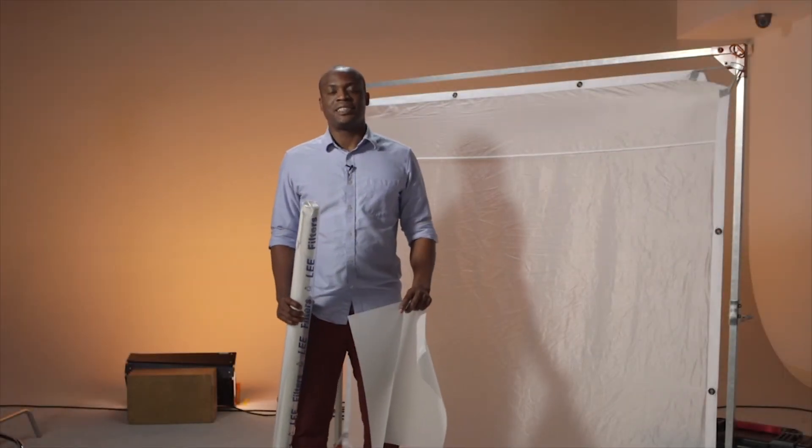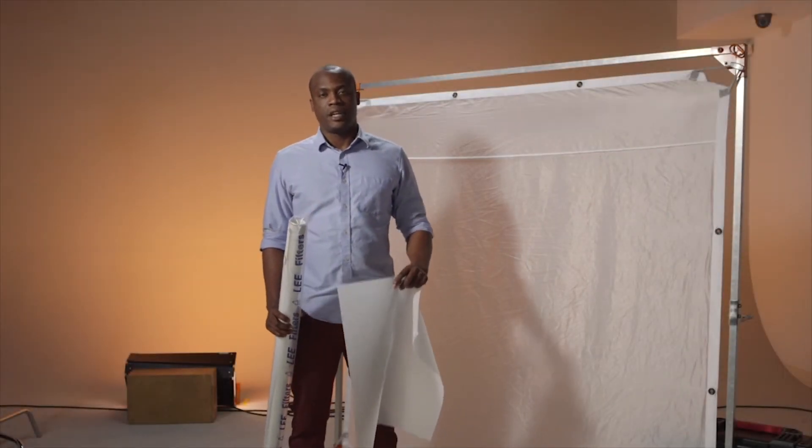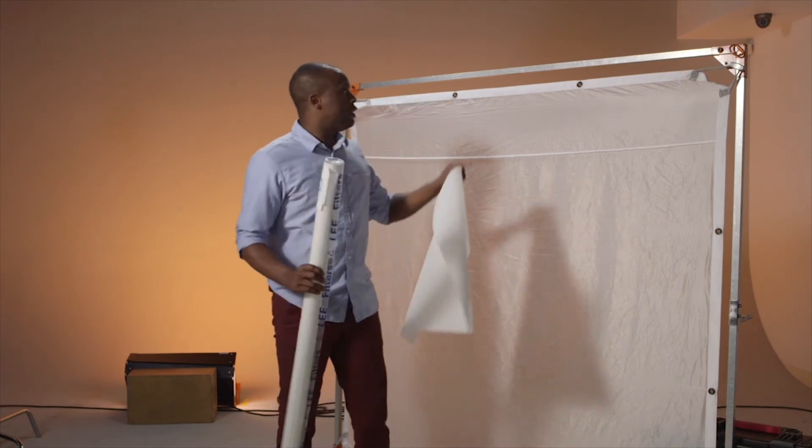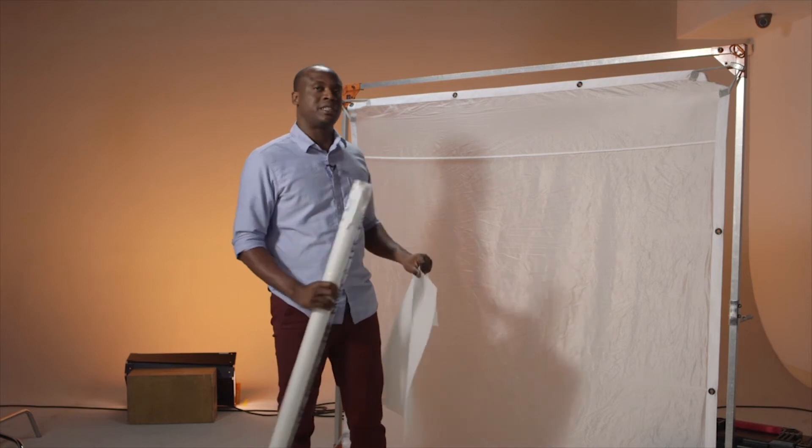Diffusion comes in various sizes depending on your application. Here we have 21 by 14 gel sheets, 4 foot rolls, or if you need a larger source, a 6 by 6 silk.